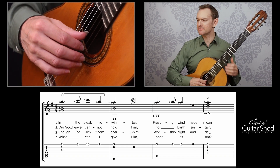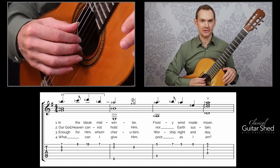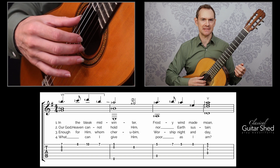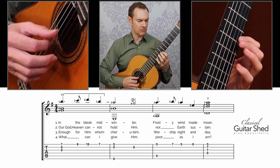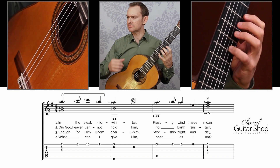Now let's look at those lower voices. For the first measure, we have the open second and third strings. In the second measure, we have the open sixth and second strings. Playing those together, you can count still if you'd like — it's a great habit. One and two and three and four and, one and two and three and four and.